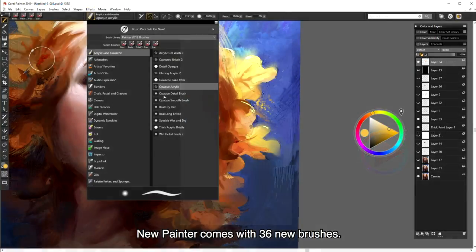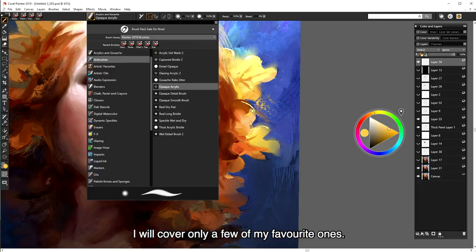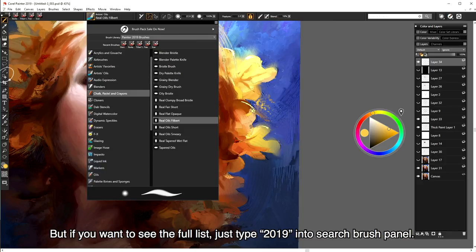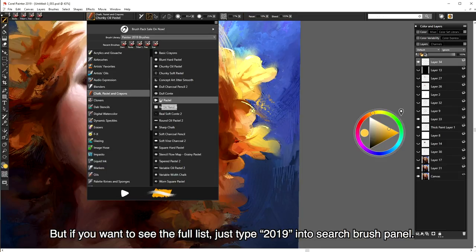The new Painter comes with 36 new brushes. I will cover only a few of my favorites, but if you want to see the full list, just type "2019" in the search brush panel.